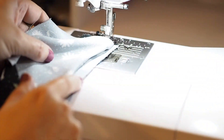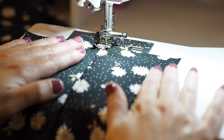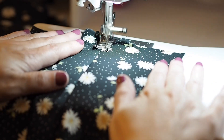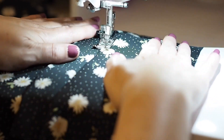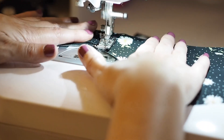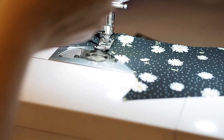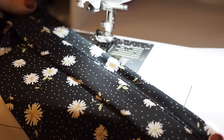Off camera I've pressed my facing away from the bodice, made sure the seam allowance is butted up against it. And here just stitching about a millimetre or two away from the bodice, through the facing and through the seam allowance underneath. Using a little bit of a longer stitch length. Backstitching to start and backstitching to finish.